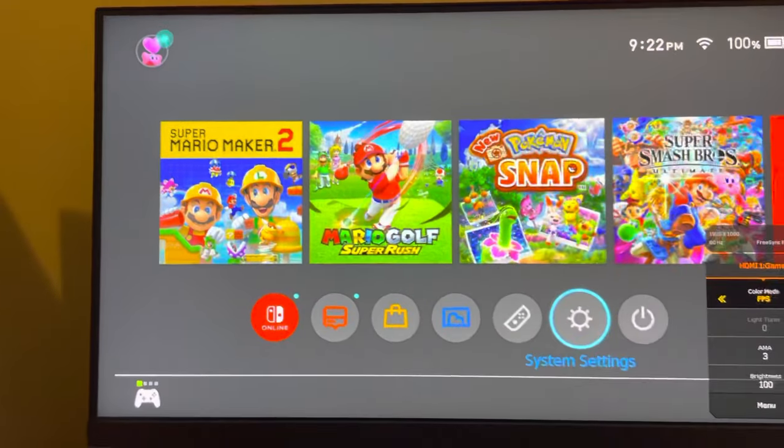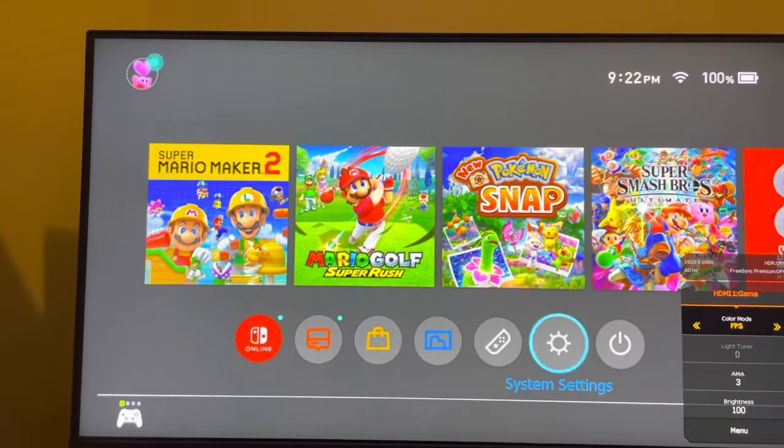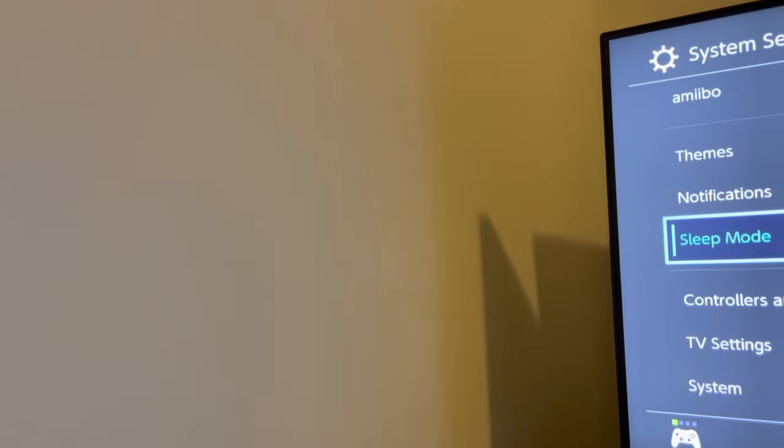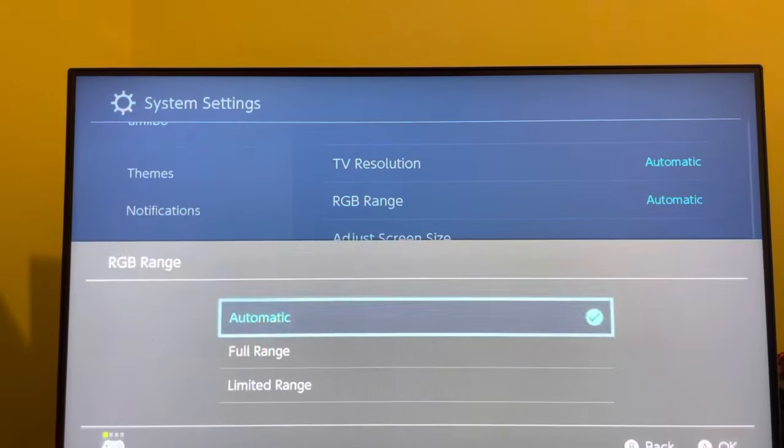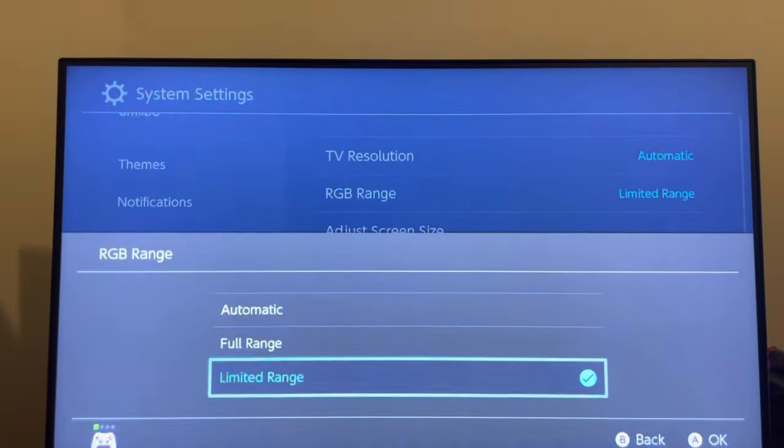First, get the best monitor that supports a high resolution. What I recommend is going to Settings, then going all the way down to TV Settings, and turning your resolution all the way up to 1080p if your TV can handle that. Set Full Range for RGB, or you can do Automatic — it's honestly up to you.